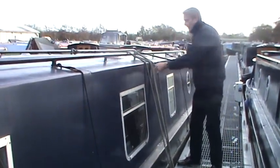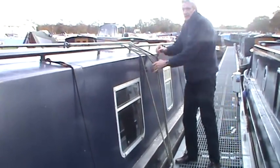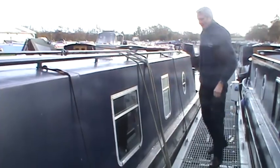Now I've come to the boat, turned off the engine, and pulled the boat up safely and tightly. See you next time.